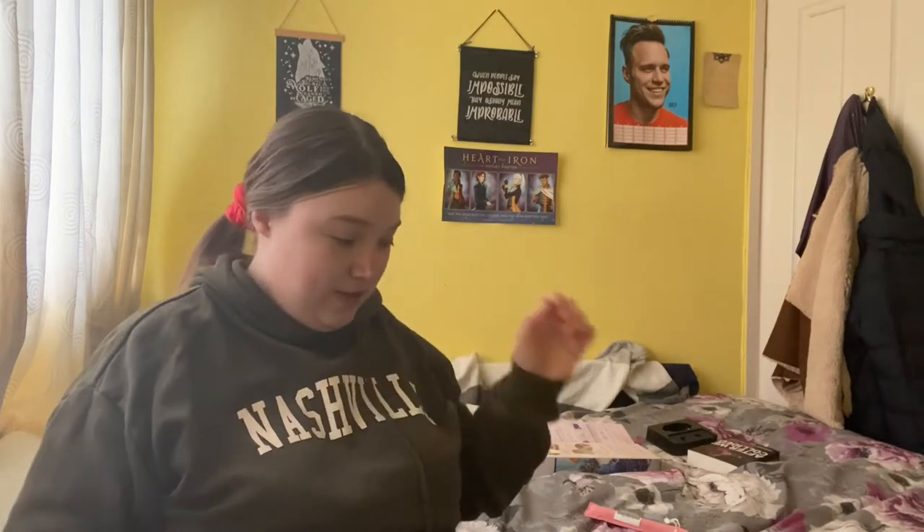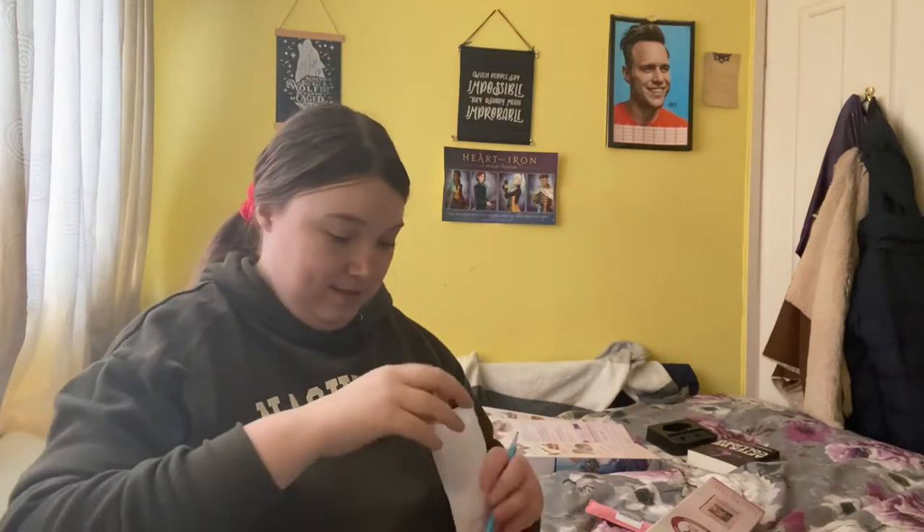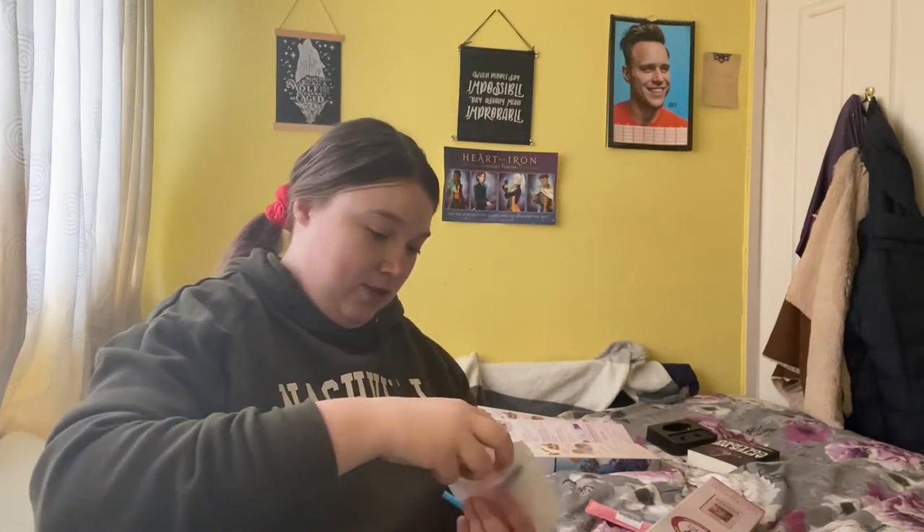There are two types of diamond paintings you can get: you can get squares or you can get rounds. The first one I'm going to show you is a round. Let me get into the box. With Diamond Art Club you get your toolkit — it comes with a pen, tray, baggy, and wax.